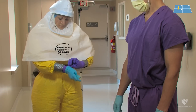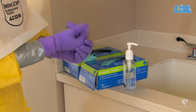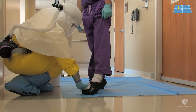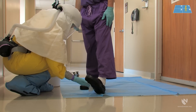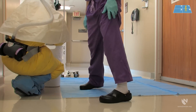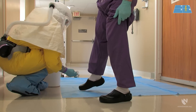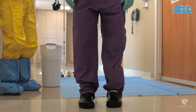The doffing partner will remove patient care gloves using glove-in-glove technique and dispose of them gently in the trash. The doffing partner then performs hand hygiene and applies a clean pair of gloves. The doffing partner will then clean the healthcare worker's plastic footwear with a bleach wipe, starting with the top and then the bottom. The healthcare worker can then place their clean foot on the floor outside the doffing pad, and the same technique is used for the other foot.